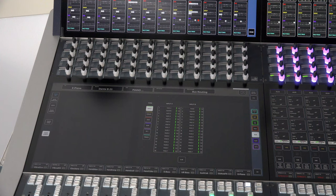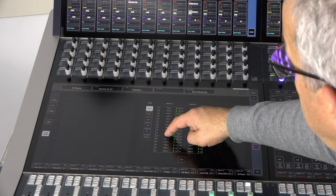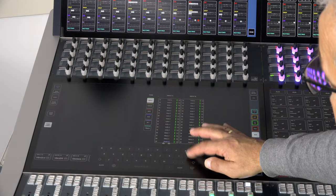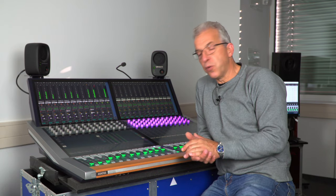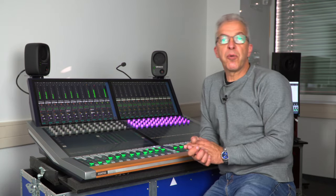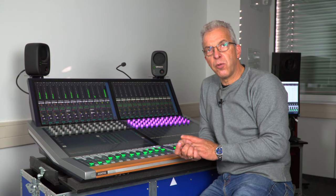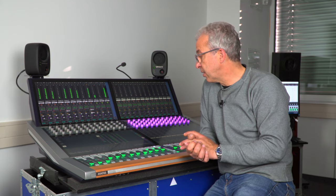To do labeling at the beginning of setting up your show, there's an overview page for channel labels. By a long press you can enter the mode, change names, and with the Enter button go step by step through the list. By the end of 2020 there will be a label library added — a global label library not related to your show files — where you can easily name channels using your personal favorite labels.